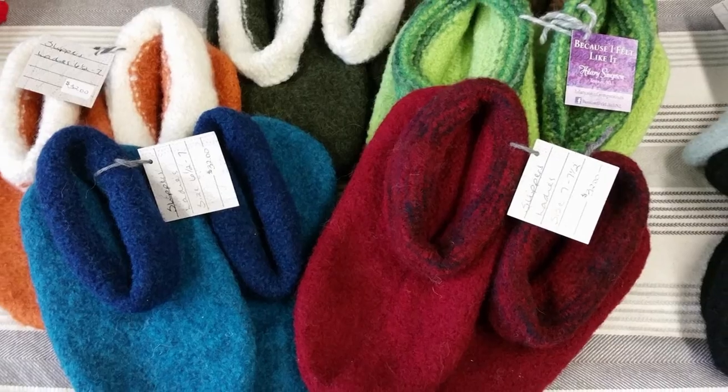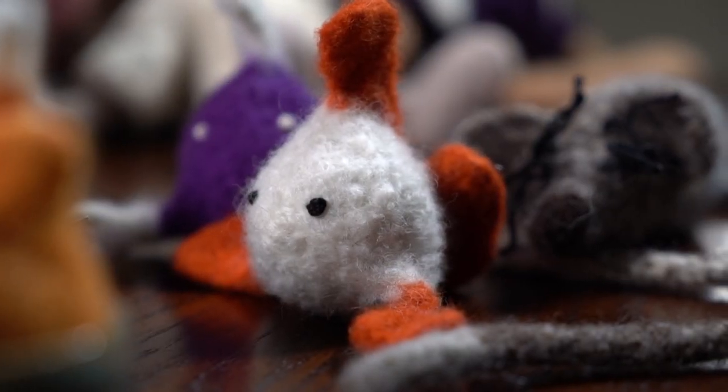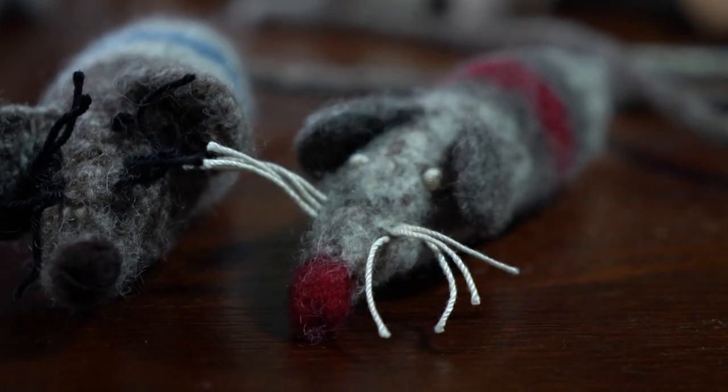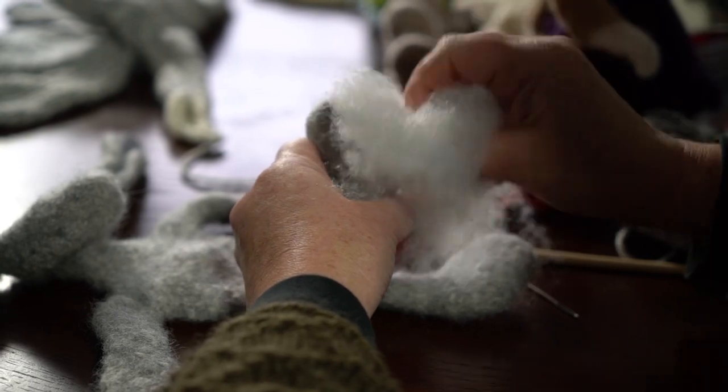It started with slippers. A long time ago I saw a pattern for felted slippers and went, how can that work? That seems a little weird. So I started felting slippers, and then from there the catnip toys came along, because I have cats so you've got to keep them entertained. And then after that, you just look at a knitting pattern differently and think, well what happens if I make that bigger and I shrink it?